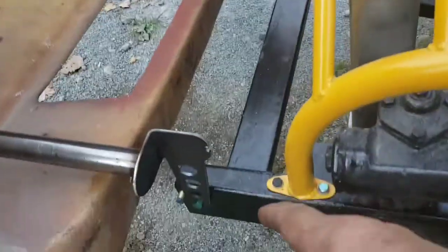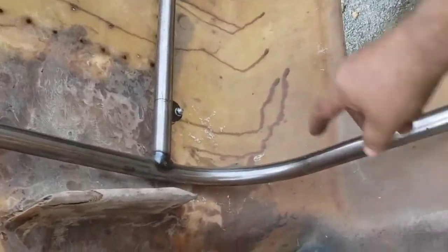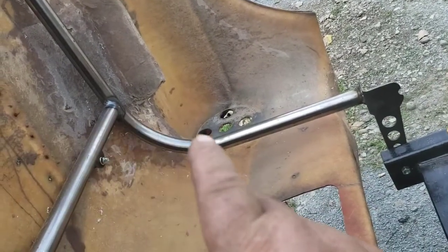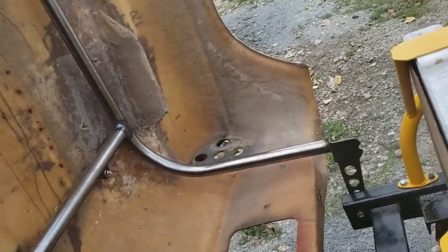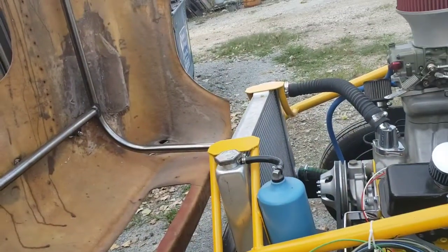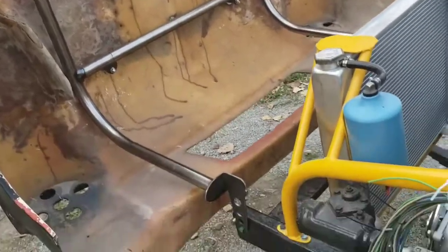Probably going to put a gusset from here to here, do that on both sides. Probably do a gusset from there to there - that works better. Do a gusset in there, probably punch some holes in and dimple die it. It's pretty windy out right now - you guys can see the car shake when the wind hits it. Works out pretty good like that. Not a whole lot of weight there.